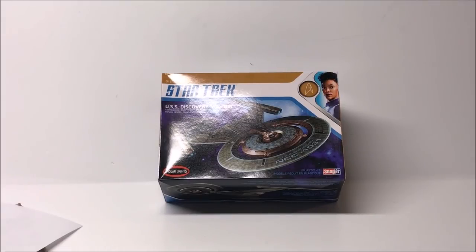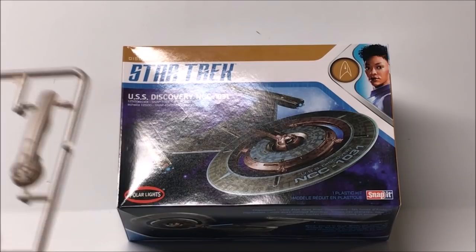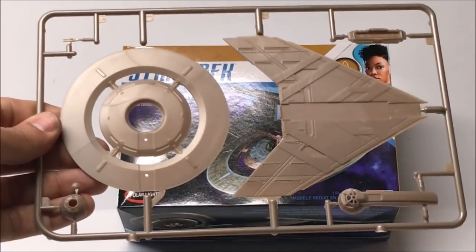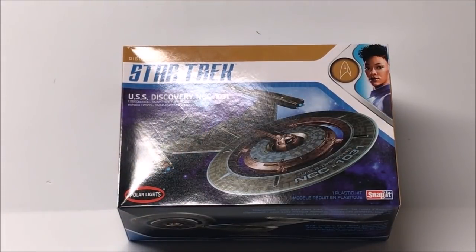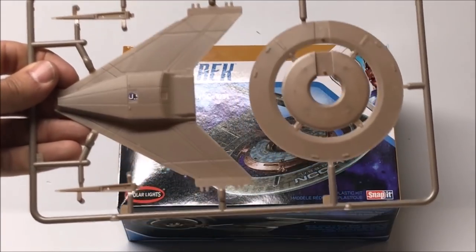We've got to get the kit put together before we really can make any judgments, but I am excited — I love those decals, I love the clear parts. I'm excited to see how it all fits together and for you guys to follow the build. It really seems that Round Two is putting together some pretty good kits these days. Starting tomorrow we'll take some parts off the sprues and see how well things fit together.